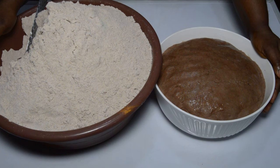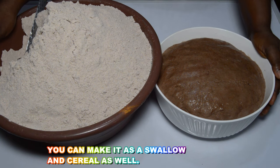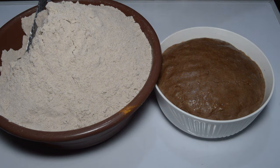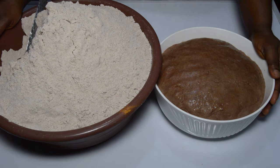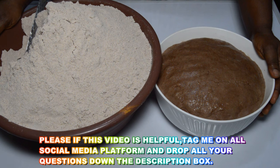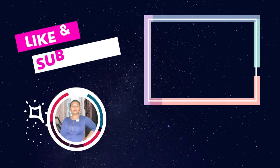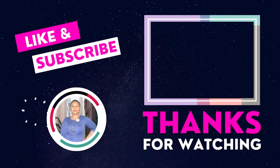Remember, you can make this as a swallow and as a cereal as well. If you try this power-packed tom brown, tag me on all social media platforms like Facebook, TikTok, Instagram, and YouTube. Please, if you find this video helpful, like, share, drop your comment, and subscribe to our channel with your bell on to be notified anytime we upload a new video. Thank you so much for watching — always remember, and we will see you in our next video. Bye-bye!